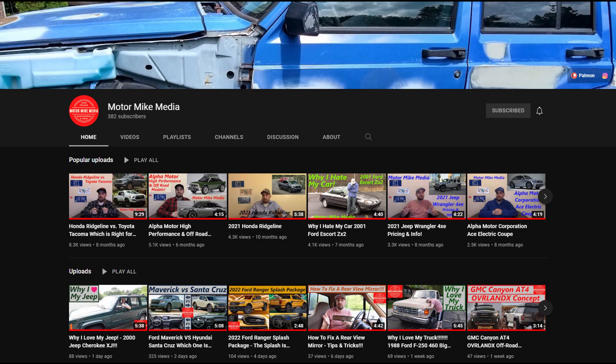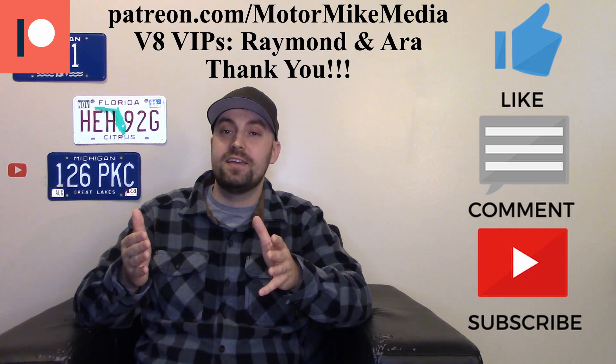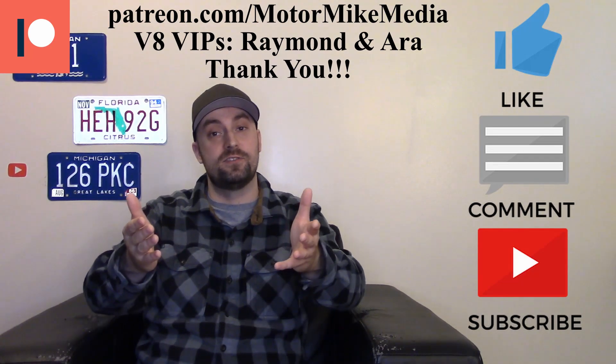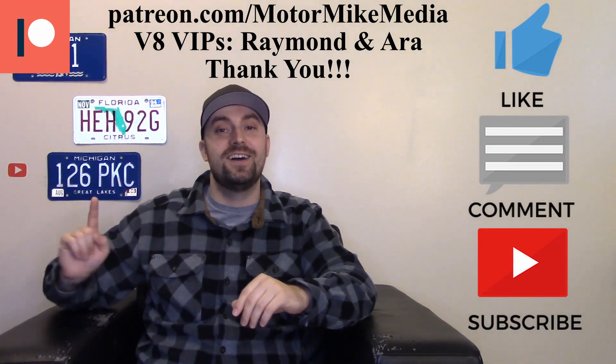If you haven't already, please check out my channel — I keep trying to give you more and more content covering cars, trucks, crossovers, SUVs, combustion engines, and EVs just like this. Please like, comment, subscribe, and hit that notification bell to stay up to date. I truly appreciate you all for watching, and I'll see you in the next one.